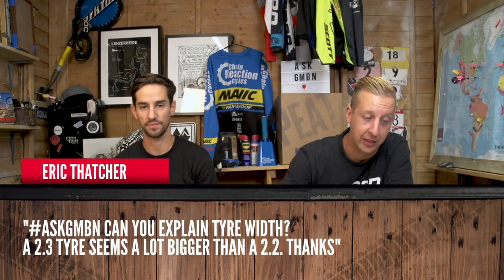Welcome to this week's Ask GMBN, where we're trying to answer your questions that you've left below last week's video or using the hashtag Ask GMBN. Let's kick it off. First up, from Eric Thatcher.